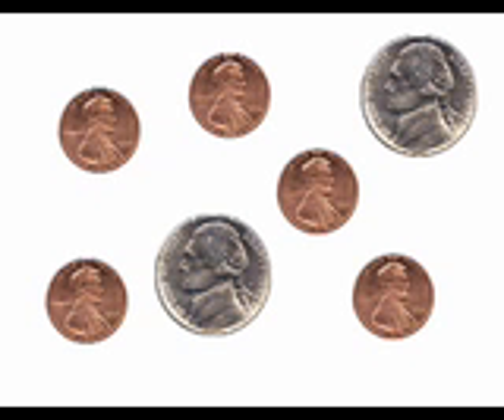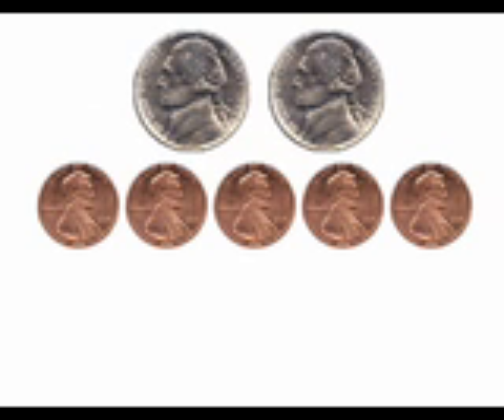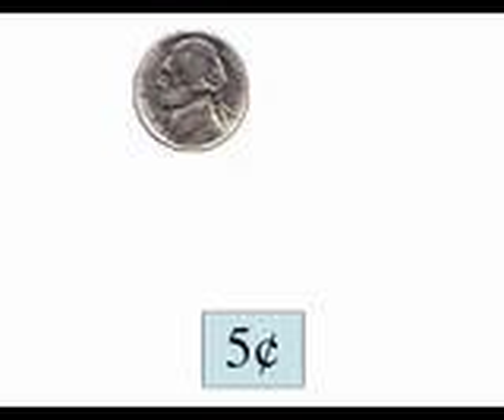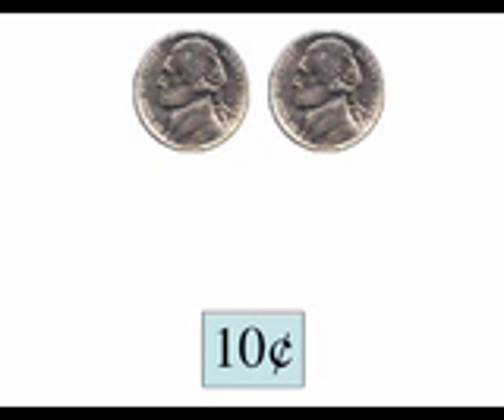Let's see how we would count these coins. First, we'll sort the coins. Now we can easily see that we have two nickels and five pennies. To find out how much money we have, we will start by counting the nickels, because they are the coins that are worth the most in this group. Ready to count the nickels? Five, ten.